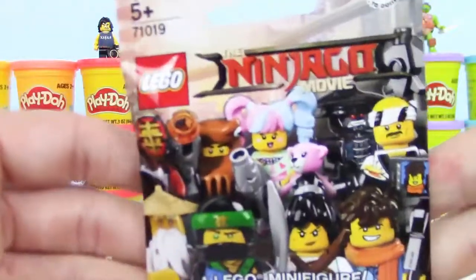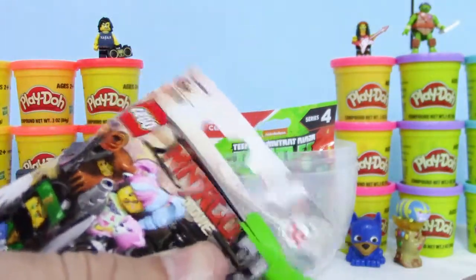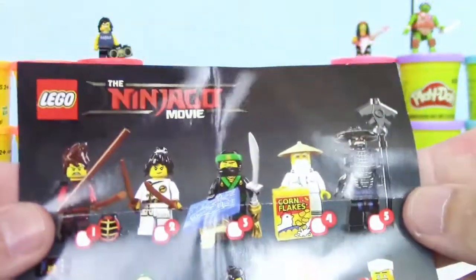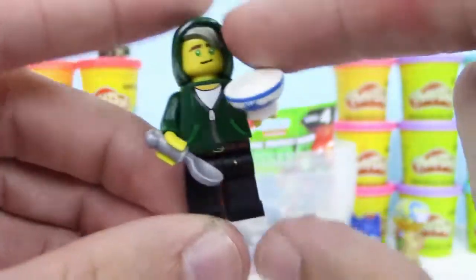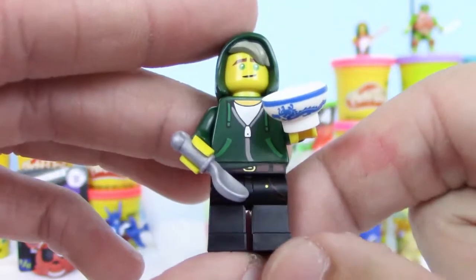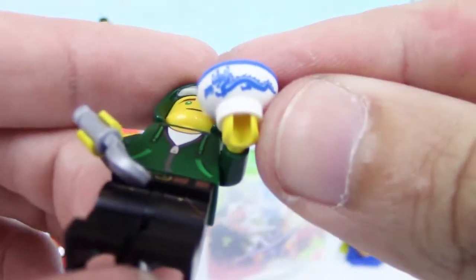Alright, next up we have this Lego Ninjago Movie minifigure. There's a lot of figures in this set that I like. Here's a checklist to show all the figures — there's 20 to collect. So which one's your favorite? I see green, might be Lloyd. Yeah, we got Lloyd. Looks like he's just wearing a green hoodie, but it looks pretty cool. Check out that bowl that he has — it has a pretty neat looking dragon on it. That's awesome. Let's set him up next to Cole.